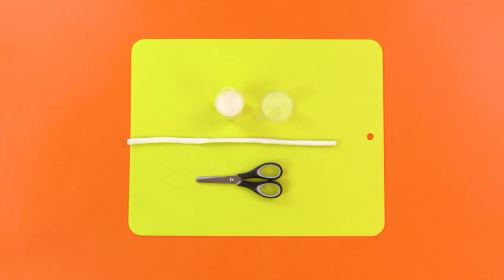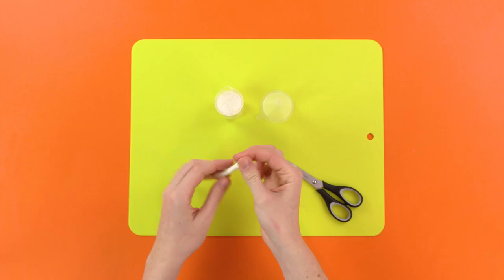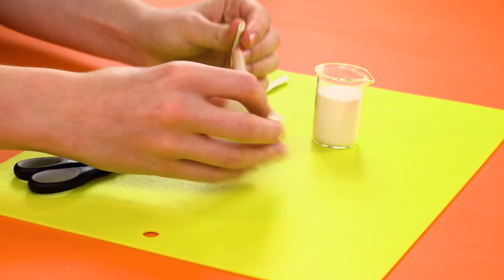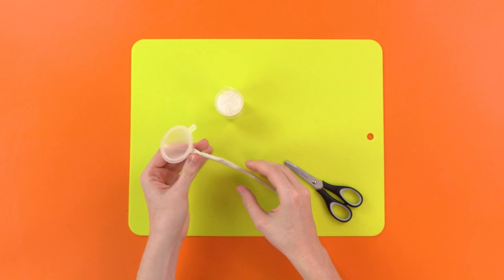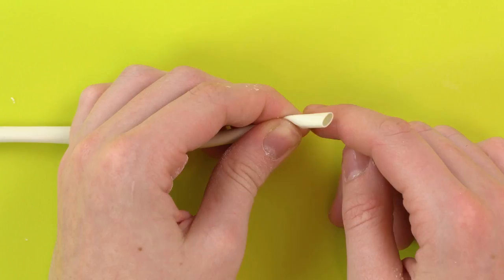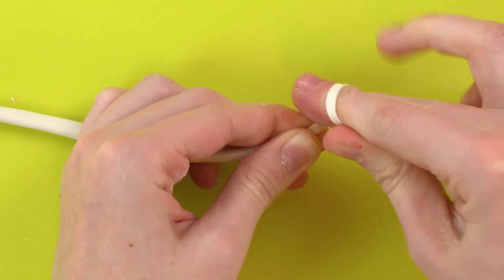First, cut a long balloon in half! Then fill it with flour using the funnel! And fill it up until it's full! Now, just tie the balloon up or else the flour will fall out and that'll just make you angry! I get angry when flour is spilled! I get angry when balloons aren't filled! Boom! Poem!